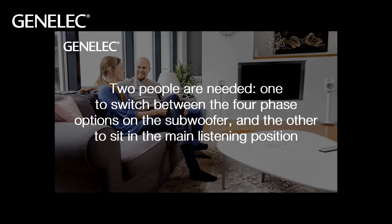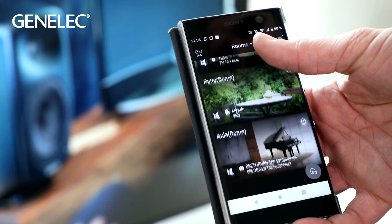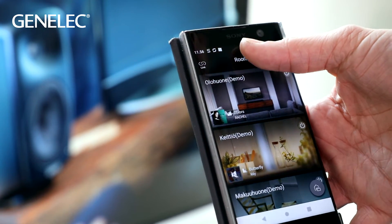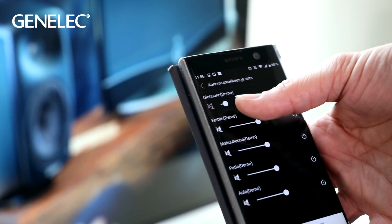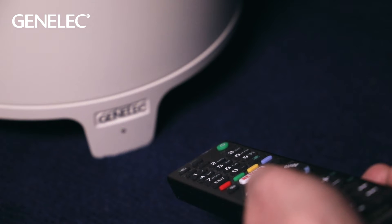If you want only main speakers without a subwoofer, you can connect your TV, for example, to a streamer and control your system through that. This also widens your system, including streaming possibilities along with TV sound. The F series is also capable of learning infrared remote control functions.